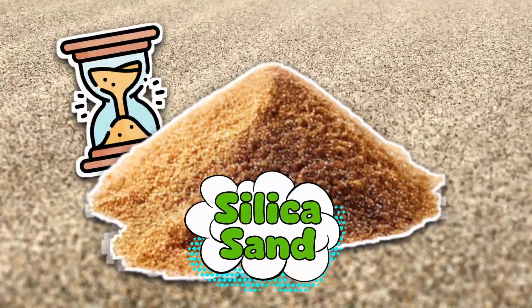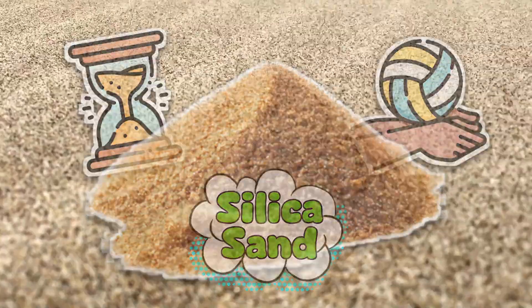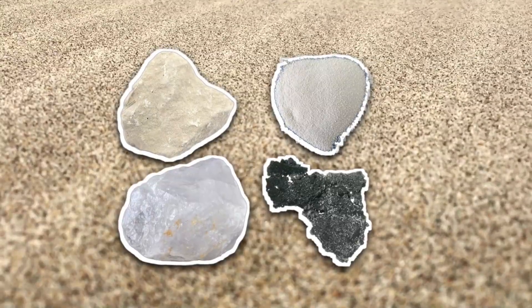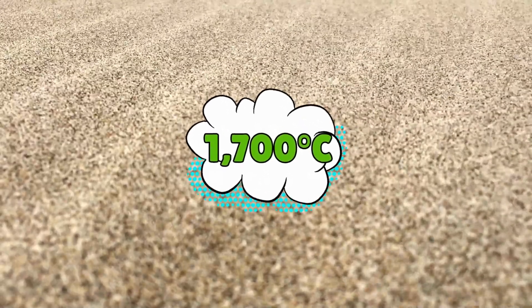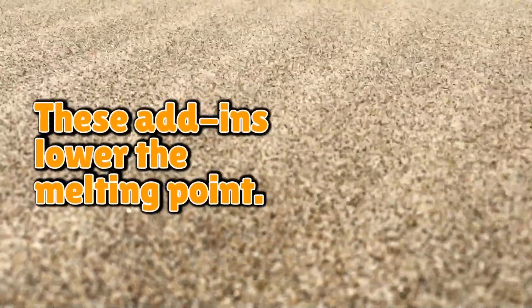Like most good stories, this one begins with sand having an identity crisis. The main ingredient is silica sand — the same stuff in your hourglass or beach volleyball court. But that's not enough. Fiberglass makers throw in some extra ingredients like limestone, soda ash, dolomite, and boron compounds. Why? Because melting pure silica takes around 1,700 degrees Celsius, and nobody's electric bill needs that kind of drama. These add-ins lower the melting point and make the glass easier to work with.